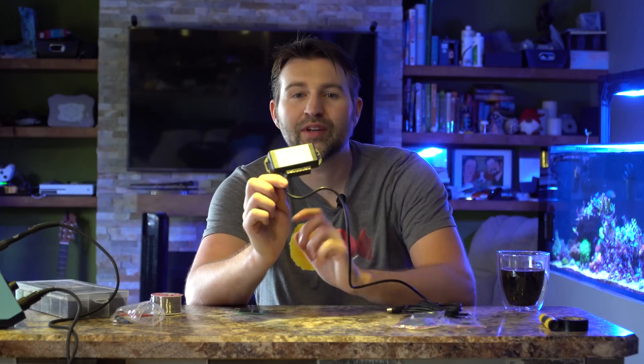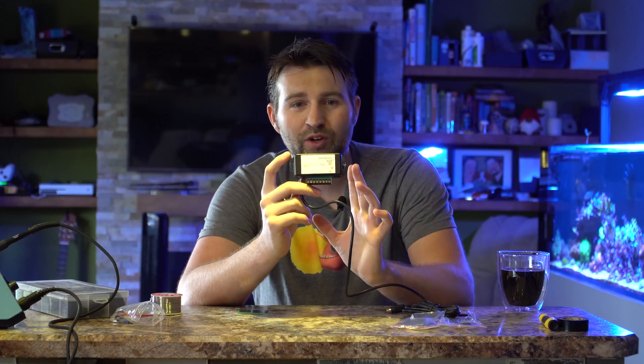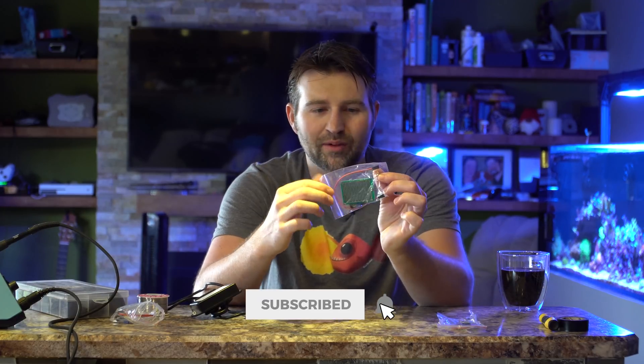So a couple things you're going to need. The first thing is a Neptune Apex breakout box. This is something you could potentially DIY yourself, however they're not that expensive, so just pick one of these up and it will make the whole process pretty easy. The next key thing you're going to need are these little raindrop sensors.